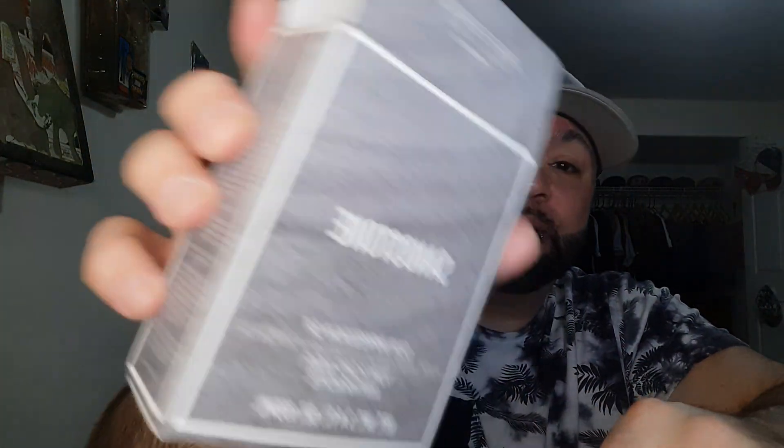I wore something a little different today because I wanted to give it another shot, and my thoughts on it have kind of changed. That was the Tom Ford Anthracite Noir dupe — Sandstone. I have Anthracite here, it's in a Wanted bottle.